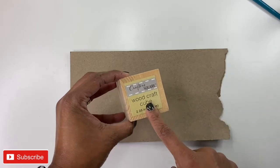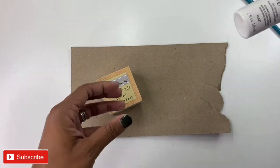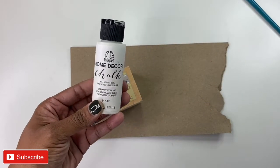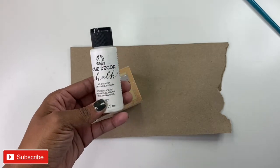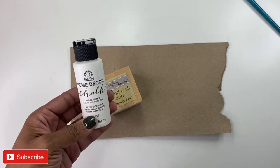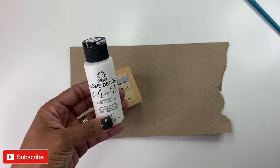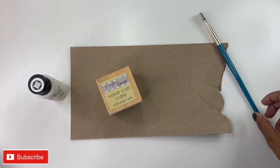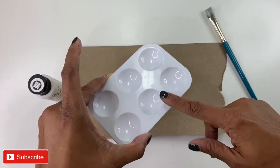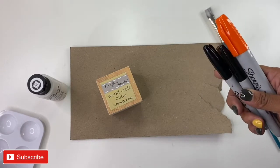For this project, you will need a wooden craft cube. You will need some white chalk paint. This one comes from Folk Art, which isn't really my favorite chalk paint, but chalk paint is getting kind of hard to find right now. I prefer the Waverly kind, but this works. I also have a paintbrush, one of the little paint trays — I know for sure they sell these at Dollar Tree — and then I have a couple of Sharpies.